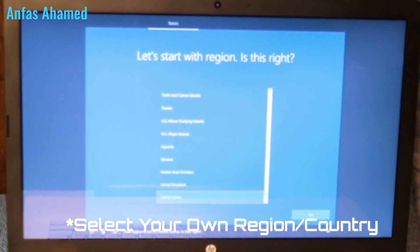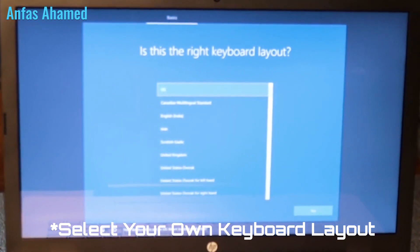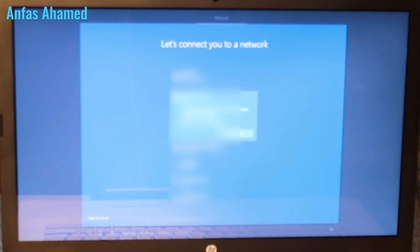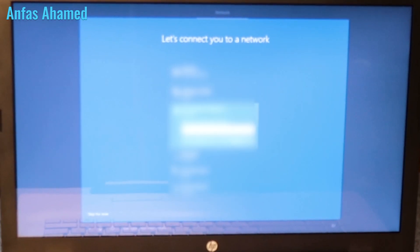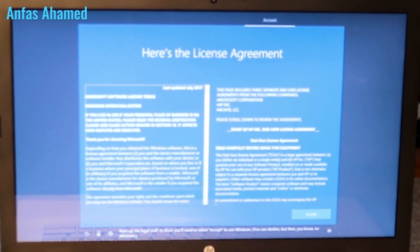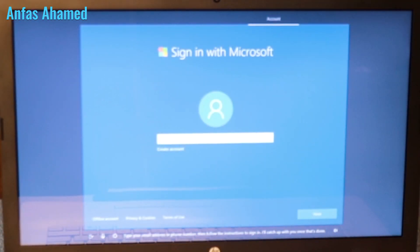Windows setup begins: region is set to United States, keyboard is set to US layout. Then it asks to connect to a network to get updates and apps. After entering credentials, it moves to the license agreement — you need to select Accept to use Windows. Then it asks for a Microsoft account email or phone number to sign in.